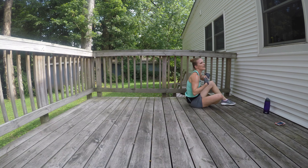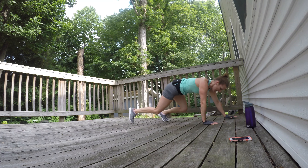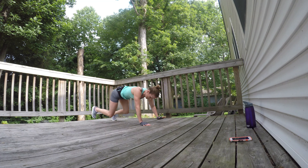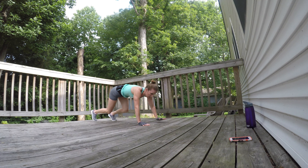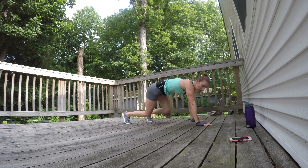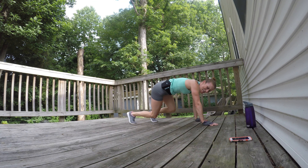We're going to bear crawl — shake it out, shake it out. You ready to go? Knees up, hips down. You can do this, you can do this. Come on, my gracious goodness — let's go!